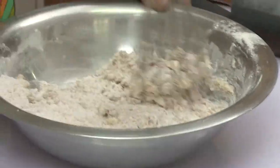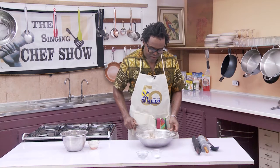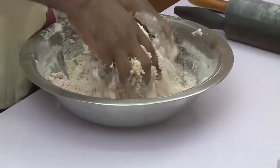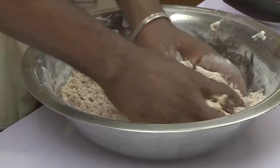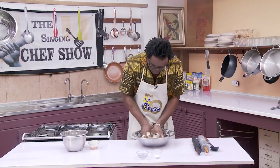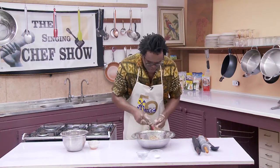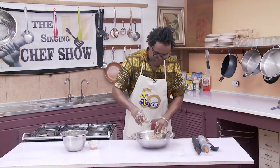The thing with this is that you don't really want to overwork it too much. You almost want to just turn it into a very flaky mixture. See where it just turns into this flaky mixture? You want to get all that fat into the flour. Once you get it to this consistency, this is when you add the salt and the water — that's only about half a cup of water.